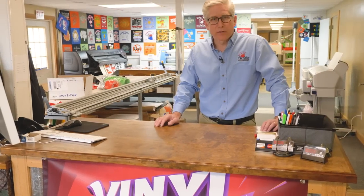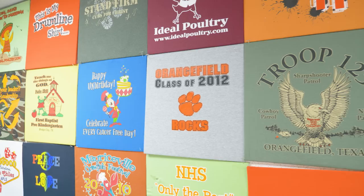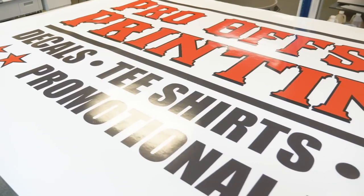Hey guys, Steven Miller with Pro Offset Printing. Glad you could make it out.